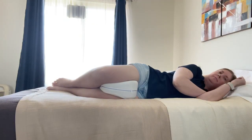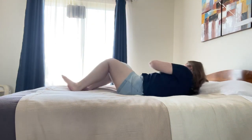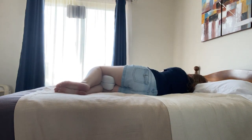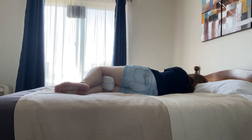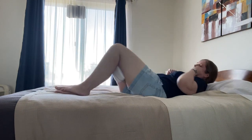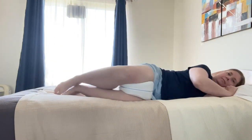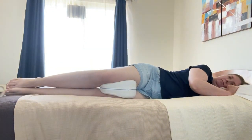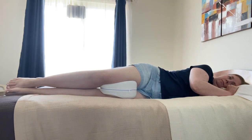I'll give you a quick demo. So I'm a side sleeper. My only issue is when you turn back and forth, can you keep it between your legs? That may just be something to get used to. You can also straighten out your legs as I show you here. It's a good pillow and easy to wash.